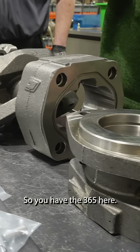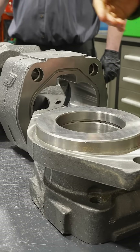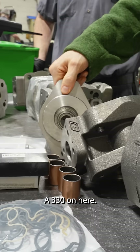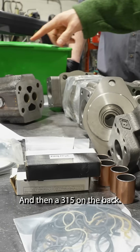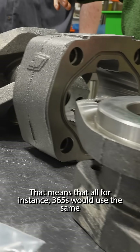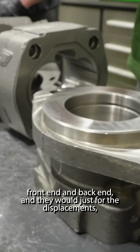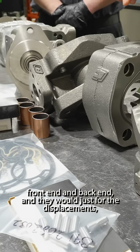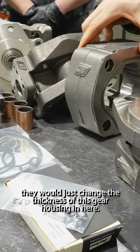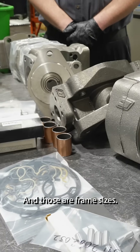You have the 365 here, which has this large size. You have the middle size here, the 330, and then a 315 on the back. That means that all 365s, for instance, would use the same front end and back end — and for the displacements, they would just change the thickness of this gear housing in here. And those are frame sizes.